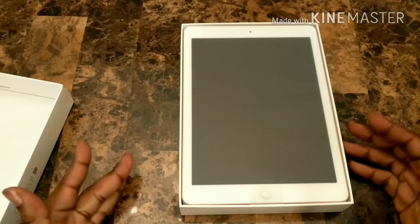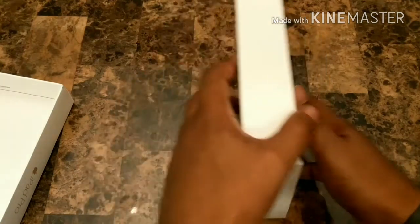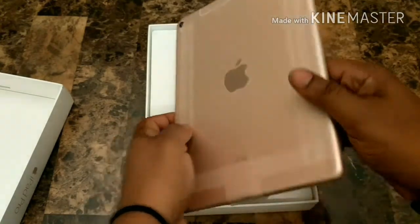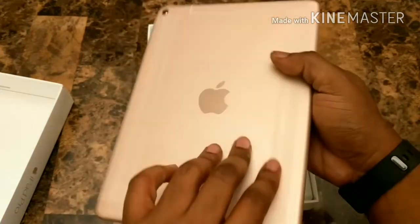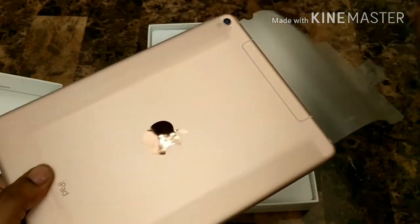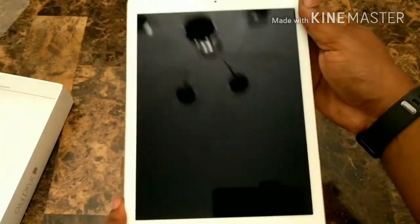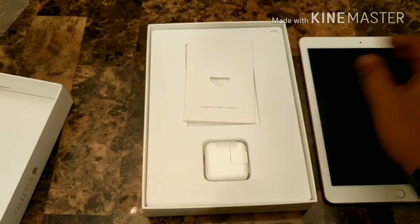They keep the presentation simple. I like that. Simplicity sometimes is the best form of demonstration. Let's go ahead and take this out carefully — I don't want anybody hurting me. When I say anybody, I mean the roomie who got this for herself. I am in a tech household, so you will see stuff like this all the time. 9.7 size iPad, rose gold color. I'm going to slide it out to see what it looks like. I kind of like that packaging.